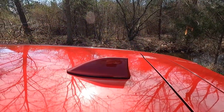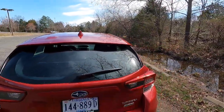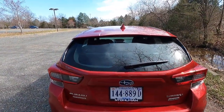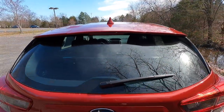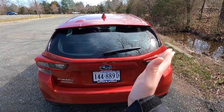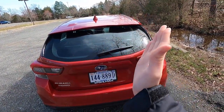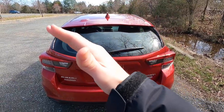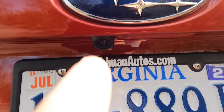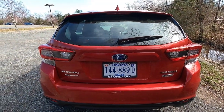You get a body color shark fin antenna. This is your third brake light. You also get a single-speed rear wiper with a couple of different modes. Just below your Subaru emblem is where you will find your standard backup camera — all vehicles past 2018 have been mandated to have a backup camera.